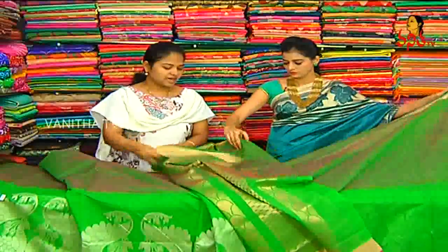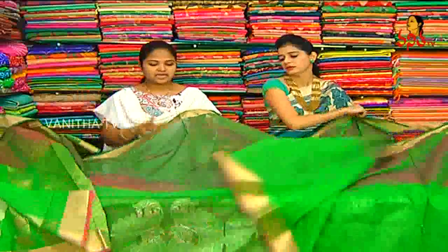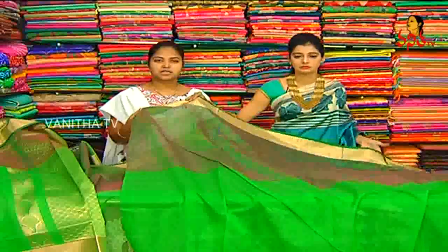Blouse — running blouse. Same shade, double shade and vertical design. Design includes plus borders and caddy borders. Same fabric.